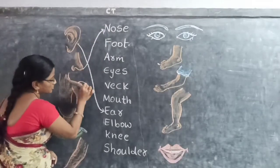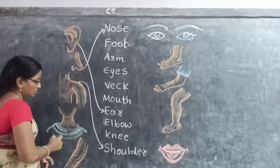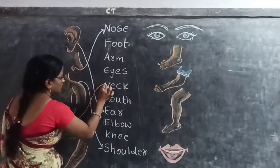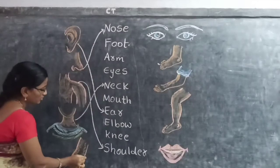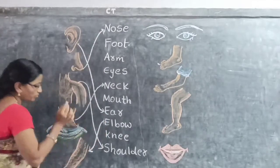Next, little children — Shoulders. Shoulders. Next little children — Neck. Neck. Next little children — Elbow. Elbow.